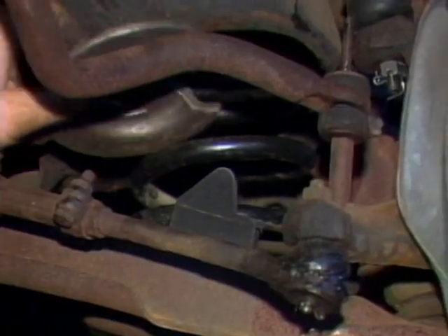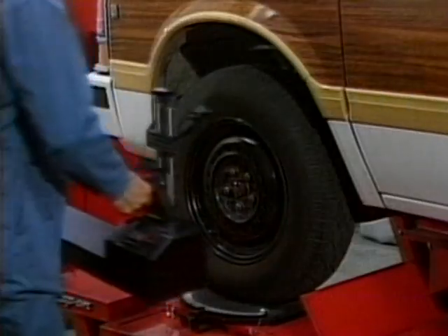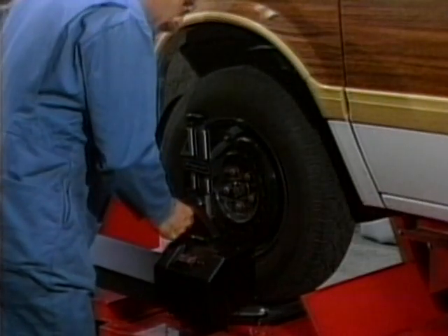As a reminder, always check wheel alignment after performing major suspension system repairs.